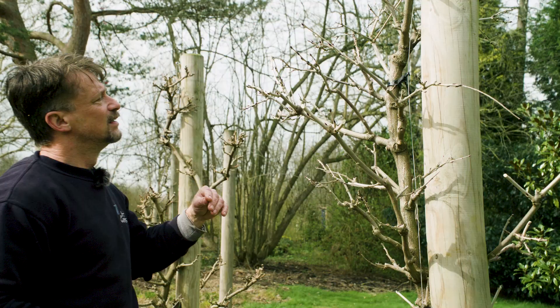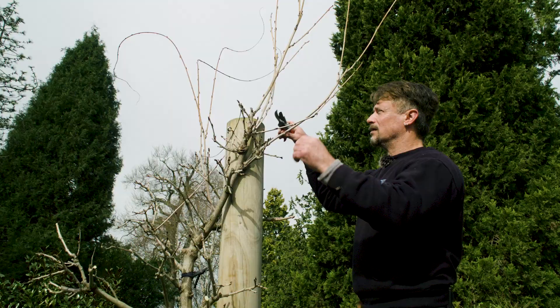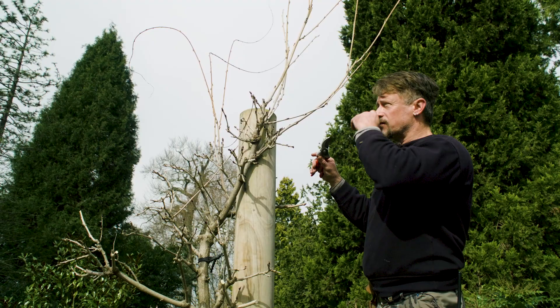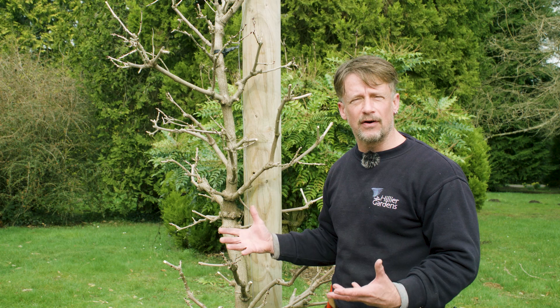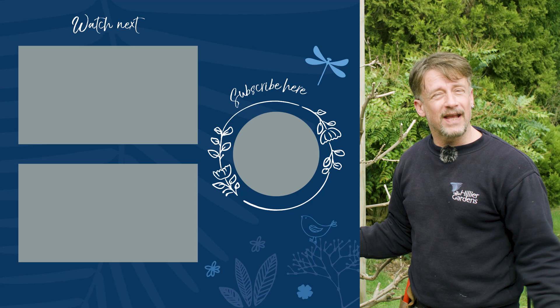Now we're going to get a ladder to head up to the higher growth and take off these last few wispy growths that are going straight up. So we've given this wisteria a good prune to encourage flowering — that's its winter prune. February, end of February into early March is when you prune to encourage the flowering, and then you'll want to prune again in the summer around August. Don't forget to hit the like button and subscribe if you want to see more content like this on how to care for your garden.